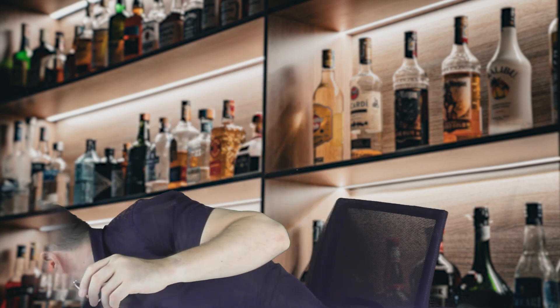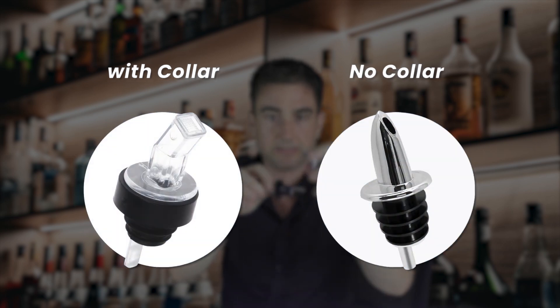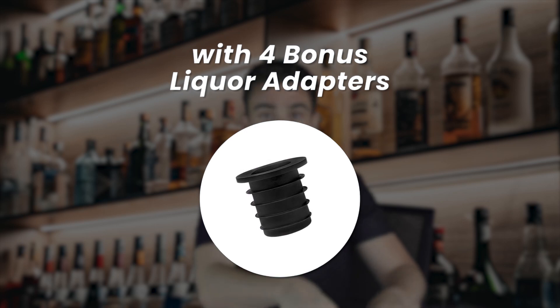I want to compare this with ones that have a collar. This is a screen pour but it has a collar — these have no collar. See: collar, no collar. You get 12 of those — that's the main product. But there are also four extra adapters: liquor bottle adapters for wide corks.